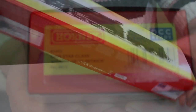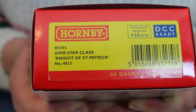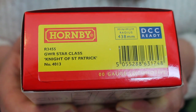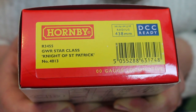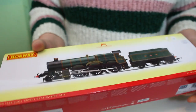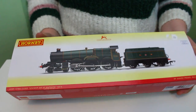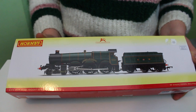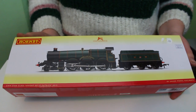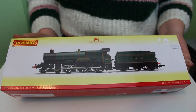It's got a catalogue number R3455 and it's a Great Western Railway Star Class, Knight of St. Patrick, number 4013. I must admit I'm not really all that familiar with the Star Class — I tend to be more au fait with the Kings and the Castles — but really this locomotive reminded me of the Castle Class.